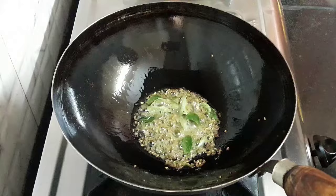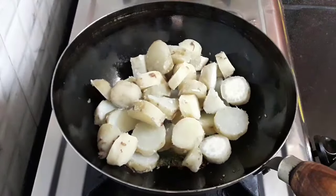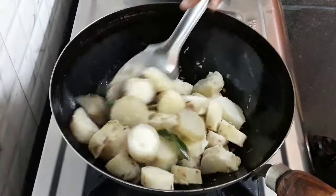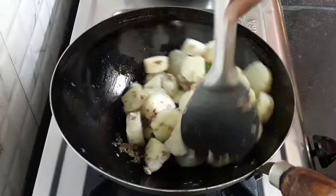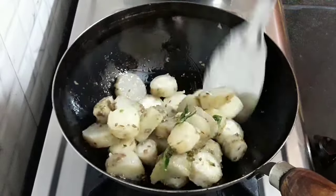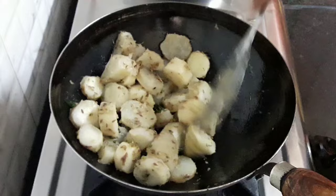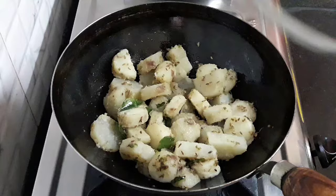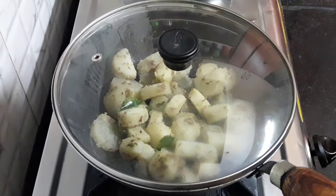Now add the diced sweet potatoes and stir. I have listed down all the ingredients in the description box below — you can refer to it. We will let them roast to get a crisp. Cover with a lid and cook on low flame for 2-3 minutes.